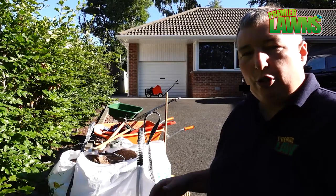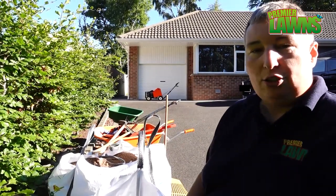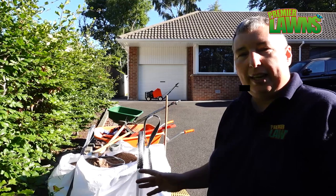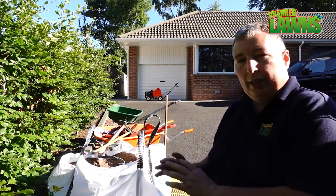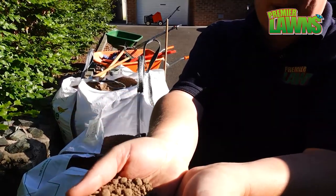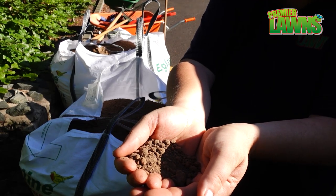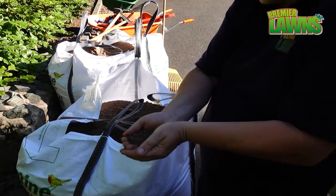So today we're going to be using 100% topsoil. The main reason for that is the soil in that lawn is topsoil — there's no point trying to change the composition of the soil at all, especially when we want the seed to take. We just got this from a local building supplies. There will be some stones in this but I'm going to show you how we deal with the stones as we go.